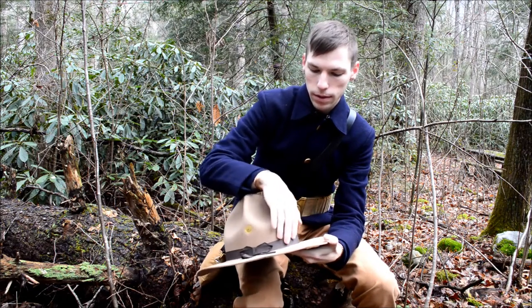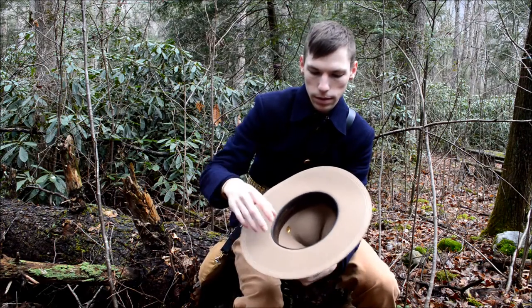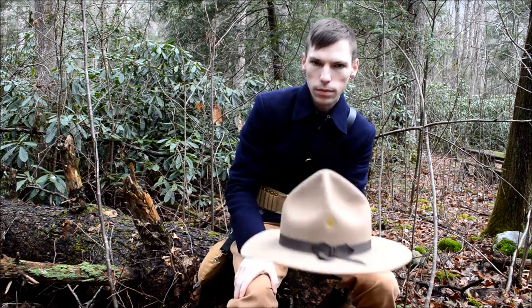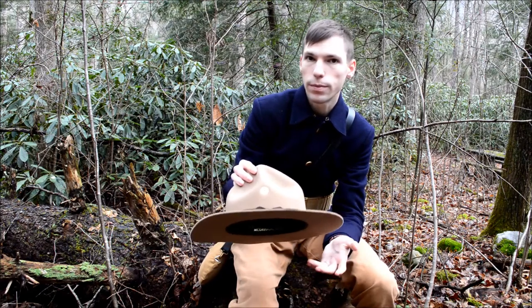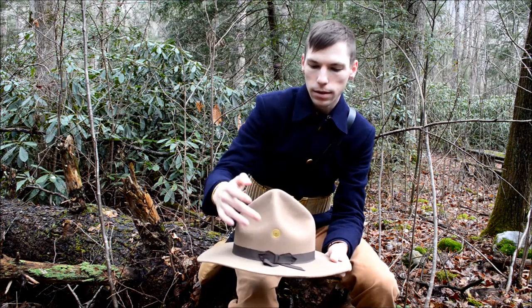It features a simple silk hat band right here, and on the inside it's got a simple leather sweatband as well. The thing I liked about this one versus the earlier models is the vent holes — I liked the brass ones. It seems like they'd be a little bit more durable and more effective than the perforated star that you would see in a lot of them.